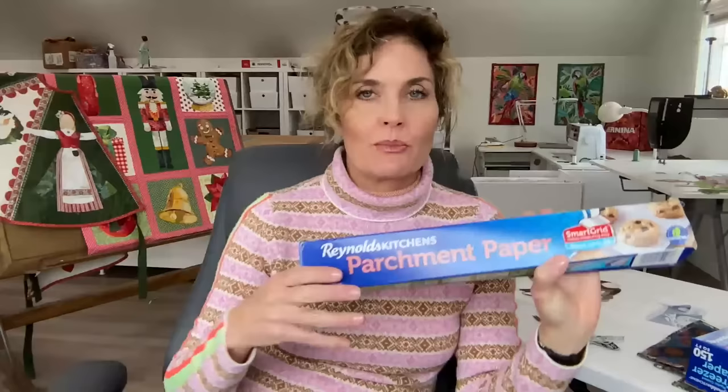Maxine noted that parchment paper is called grease-proof paper in the UK — it's labeled differently in different parts of the world. In the US, I use Reynolds parchment paper. I've tried different types — the no-name brand from the dollar store or Costco — but I really prefer Reynolds. Reynolds brand seems to be the best; it's got the most silicone non-stick.